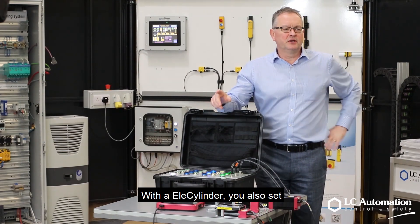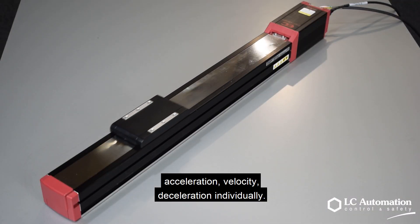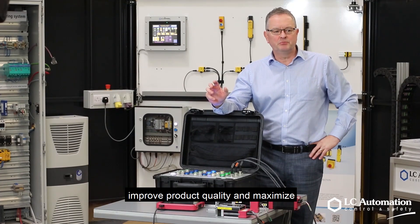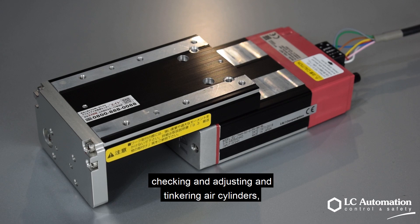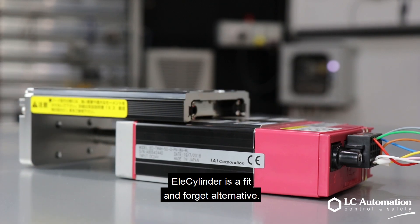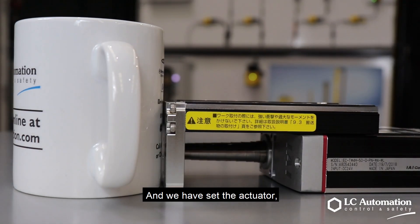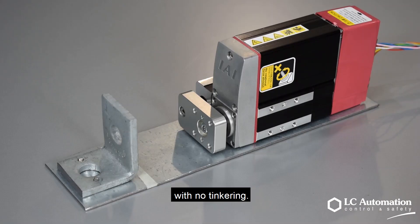With an LX cylinder you also set acceleration, velocity and deceleration individually, allowing you to reduce cycle times, improve product quality and maximise your productivity like never before. If you are used to constantly checking, adjusting and tinkering with air cylinders, the LX cylinder is a fit-and-forget alternative. With accuracy of 0.05mm, once you have set the actuator, it will continue to operate day in, day out with no tinkering.